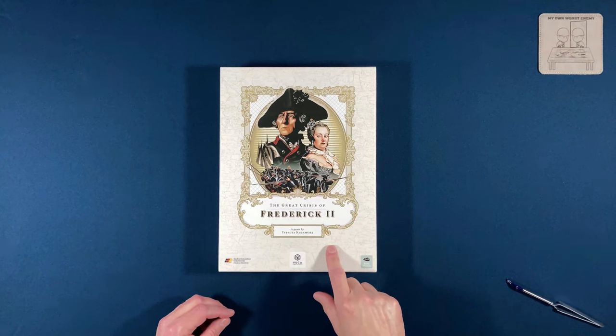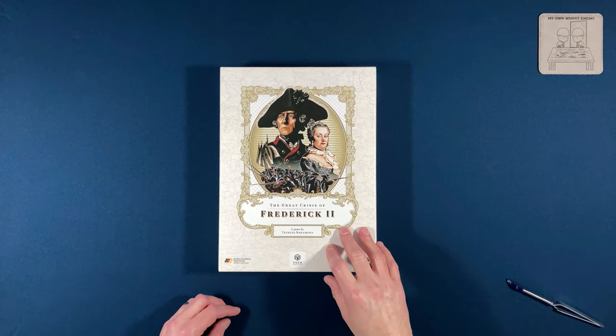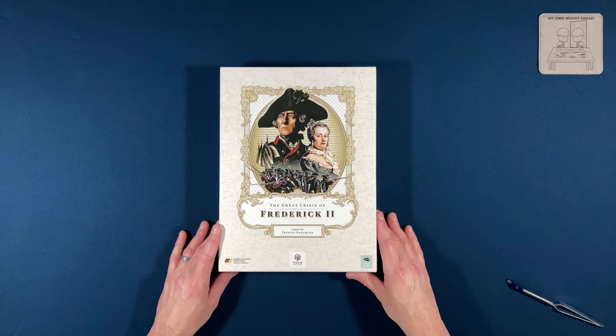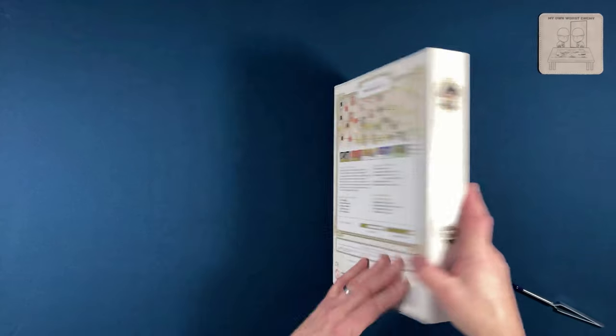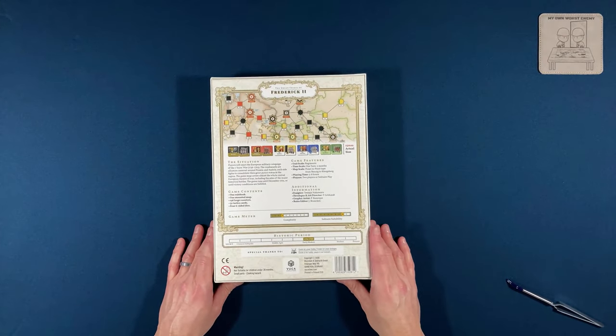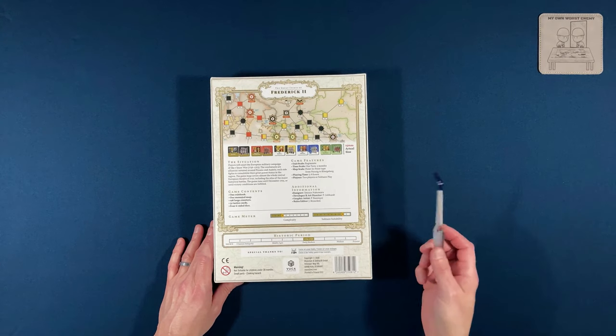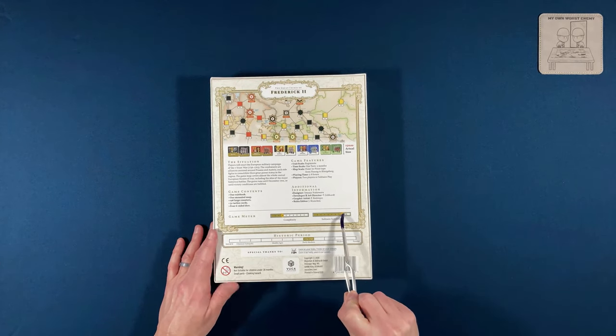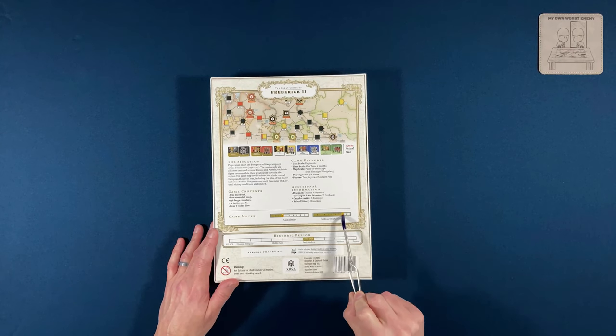I thought I'd give it a try and see what it's like. The other one — 'Crossing the Line' — the components looked fantastic, so I'm hoping this is more of the same. I've not opened this yet, so we will find out together. Right off the bat, solitaire suitability is eight, which is good.